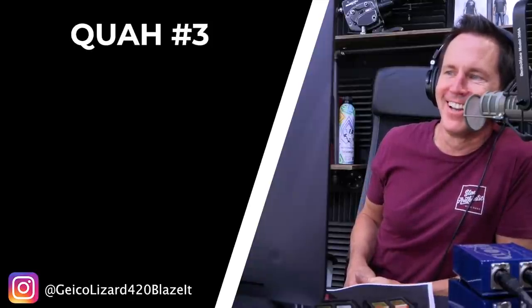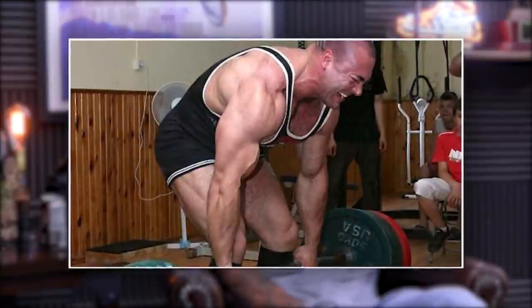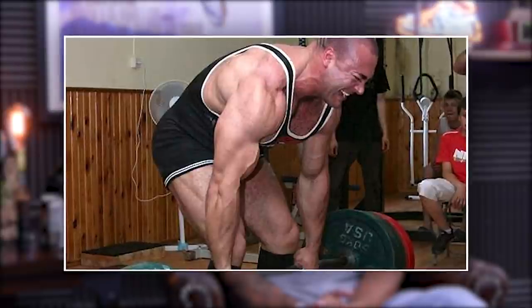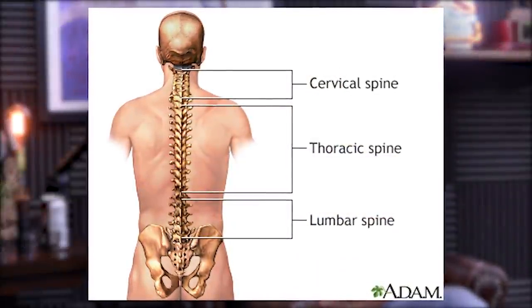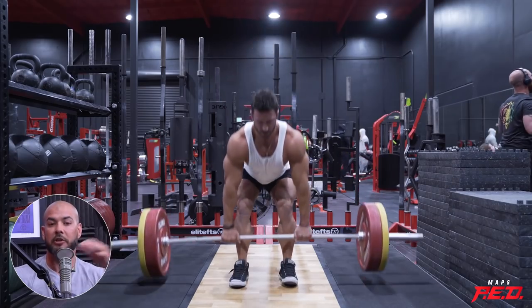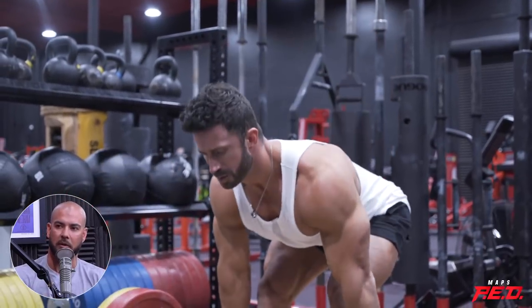Is it bad to deadlift with a rounded back? We address this a lot when you first started posting deadlift videos, because people hear this and see that you have some upper back rounding and freak out. But they don't realize that the lumbar is what we're most concerned about. A rounded lumbar spine is very bad when deadlifting, but a little natural upper back rounding — especially if your posture is fixed that way — is not bad at all.